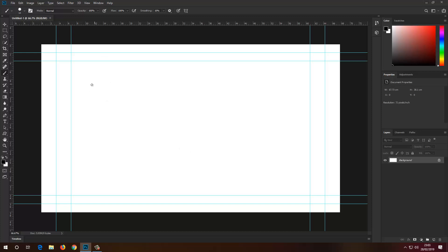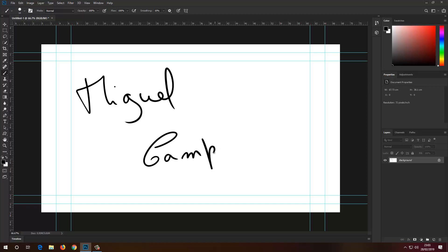So now I've got my document, I'm just going to create my signature, like so. And there you go! Now I've got my signature, but I want to animate it as I'm writing it down.